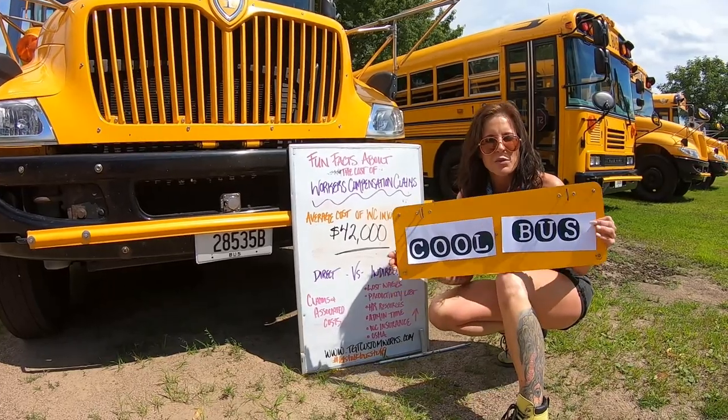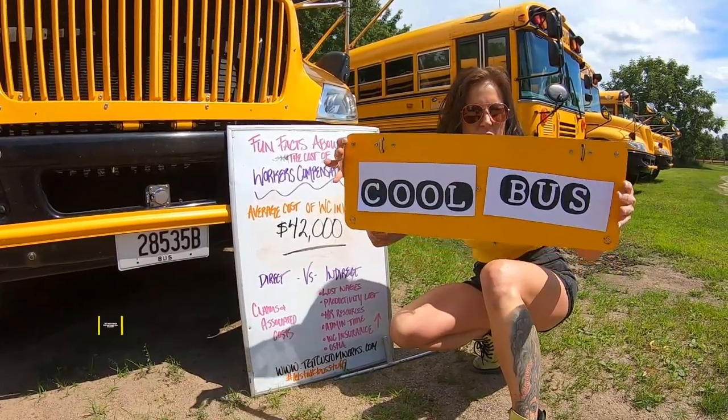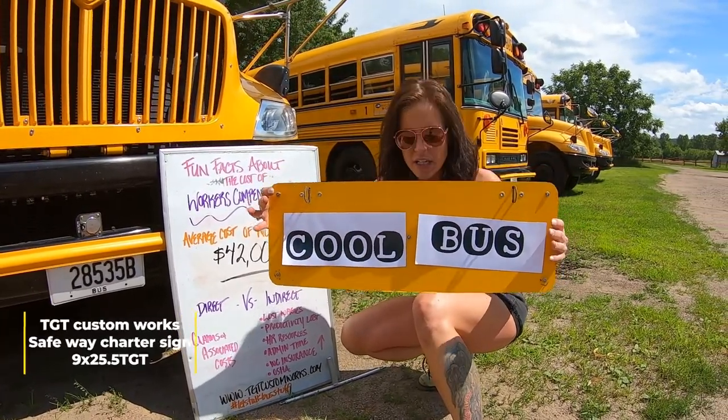Hello! Alex with TGT Custom Works. I am here to talk to you today about this guy right here. This is the TGT Custom Works Safeway Charter Sign, part number 9X25.5 TGT.